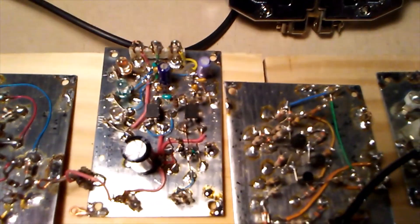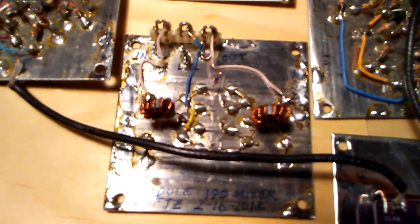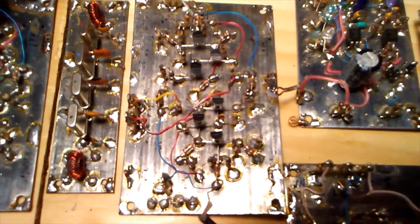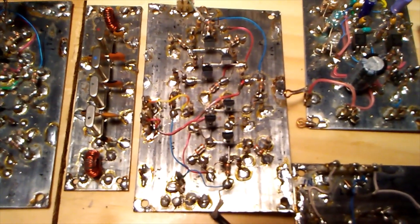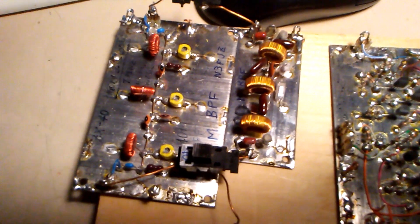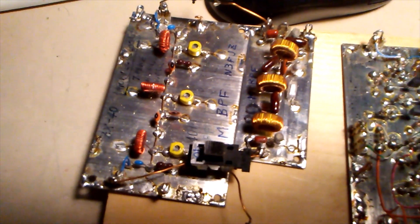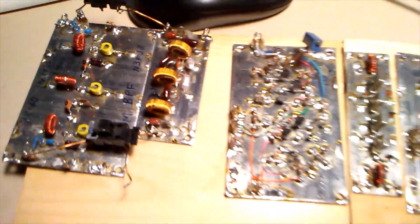Switched by relays, we have the mixer, another impedance-insensitive amp, the crystal filter, another impedance-insensitive amp, and the bandpass filters for 40 and 80 meters. It'll all be wired together and hopefully I can get back on the air.